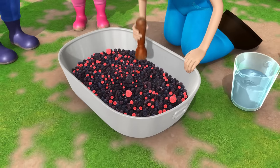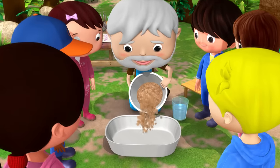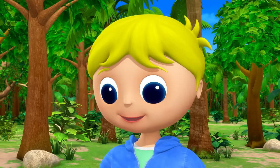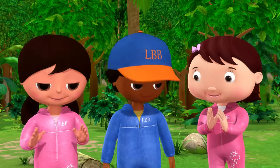Blackberries are purple, and water as the mixer. Mud makes a fantastic brown, these leaves are great green. Take them and mash them up — you've made the paints, you see.